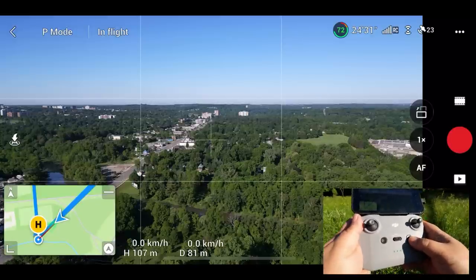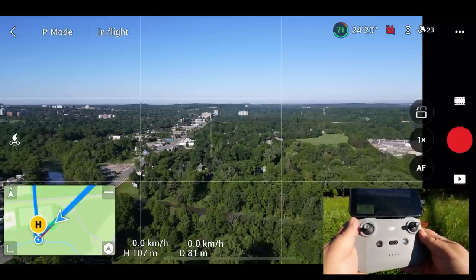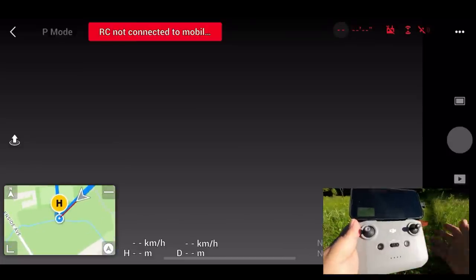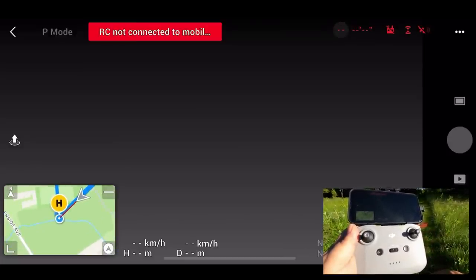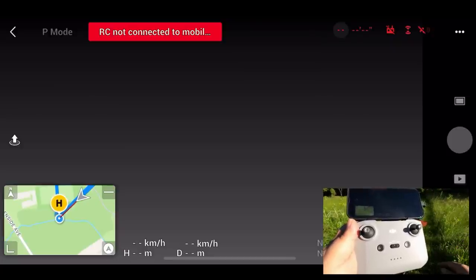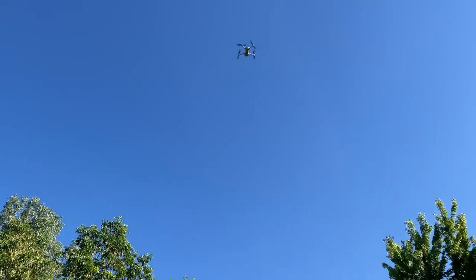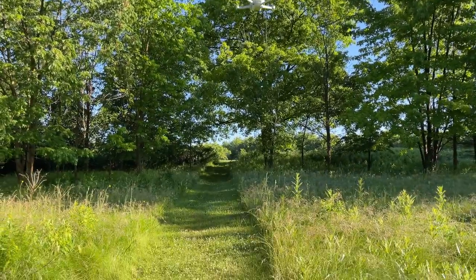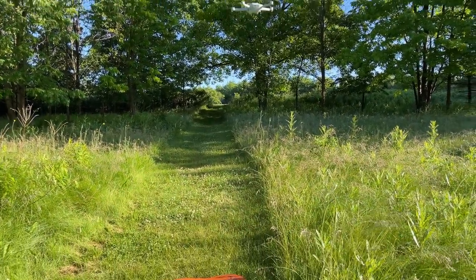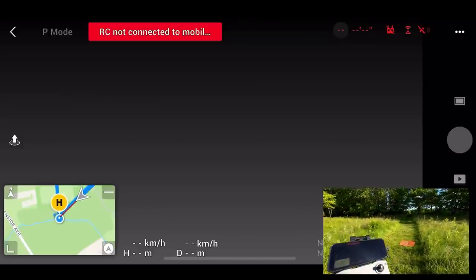Now let's do another fail-safe test. What I'm going to do is power off the controller, and you'll see what happens. So we've now powered off the controller — we've been completely disconnected. The drone is going to wait for a little bit of time and then start returning to home. It's always a little bit nerve-wracking when this happens — that's your drone, you don't want to lose it. I'm only doing this to demonstrate so you can feel a little bit more confident when you're out flying. And there we go — the drone is coming, it's right above us.